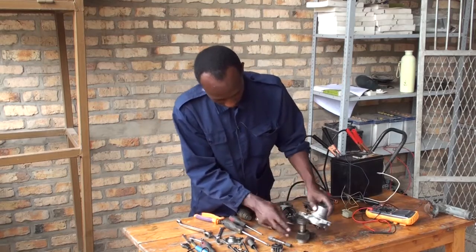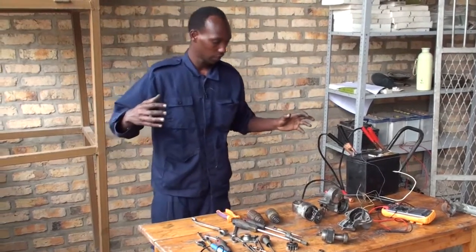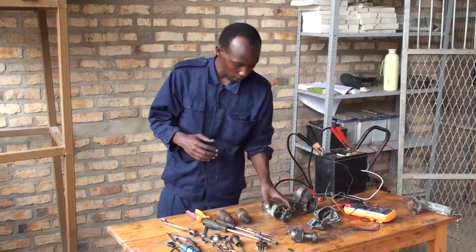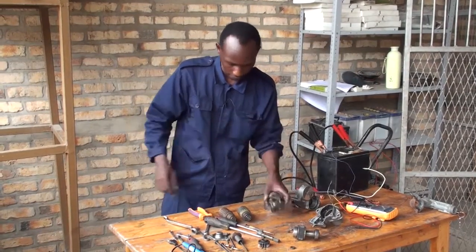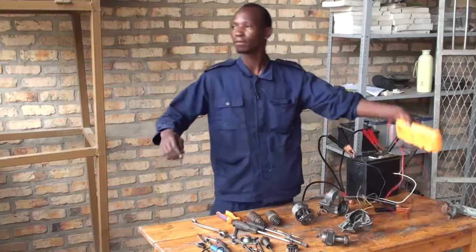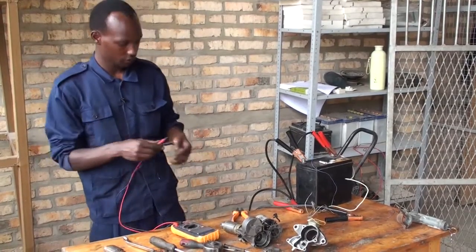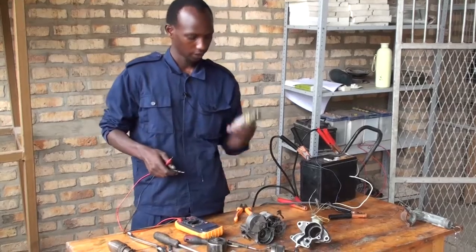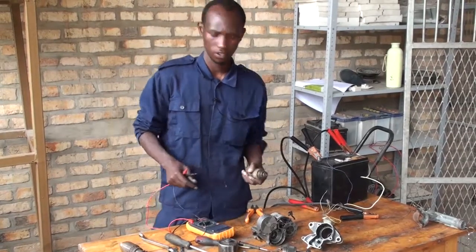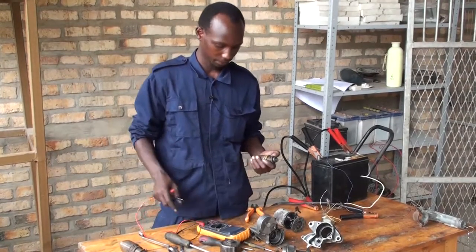I have already separated the main parts of our starter motor. Now we are going to find out electrical faults by using our multimeter and mechanical faults by using our own eyes, in order to check the faults of different components of our starter motor. Let me start — let us first check the faults of electrical components. This is the armature, as I told you before. We are going to determine the faults of this component called the armature.